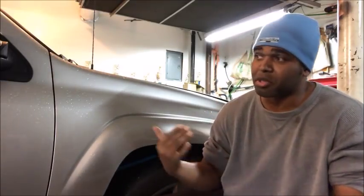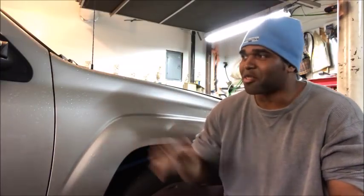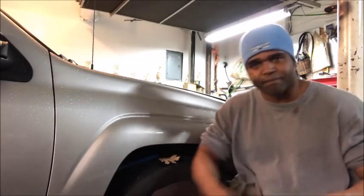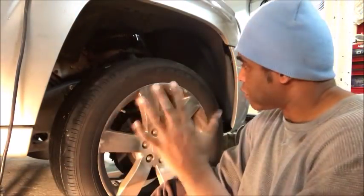I want to give a big shout out to my man Tony at TBSS Owners, because he's my go-to guy when it comes to these Trailblazers — there's nothing he doesn't know about these trucks. So if I have a question I go to him, and most of the parts are coming from him. So let's get started. I got the wheels up in the air and we're going to do some testing.